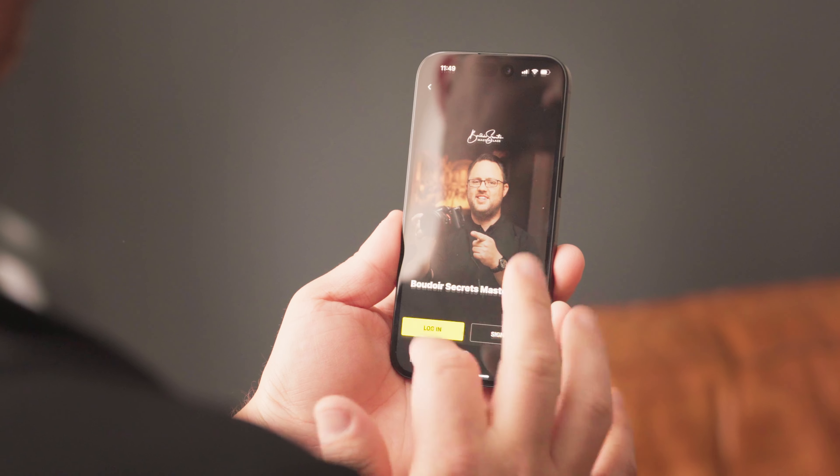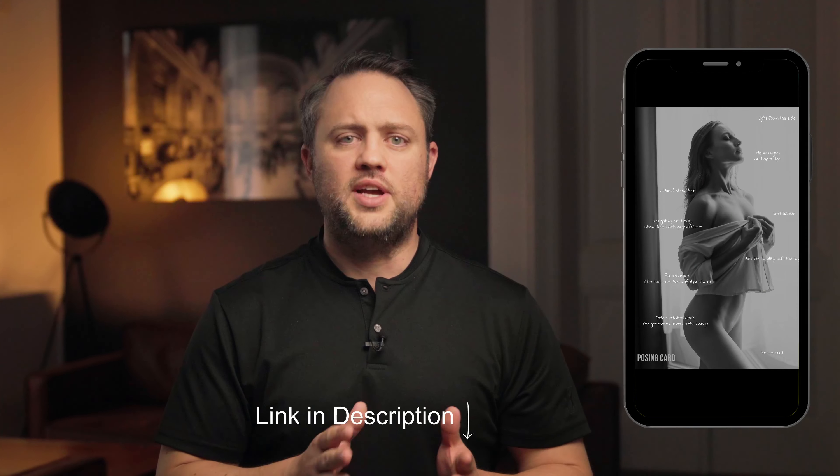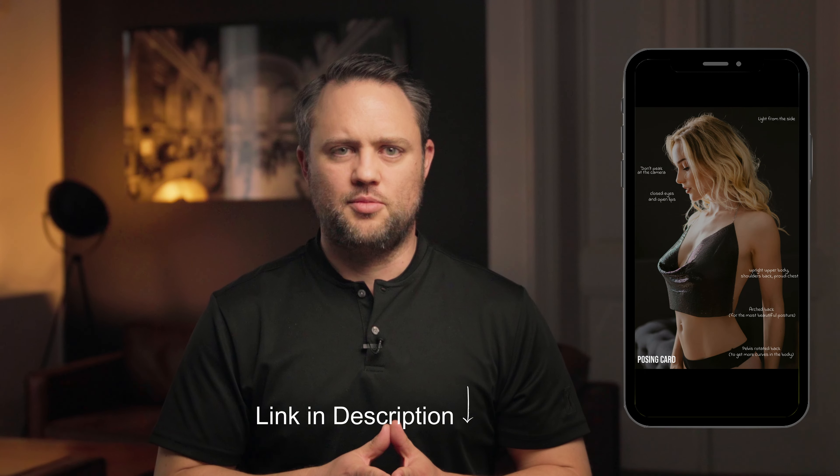Think you need superpowers to master the perfect pose? Nope. You just need our free posing guide featuring my top 10 poses. Simply hit the link in the video description, rescue your photo shoot, and become the hero behind the camera.